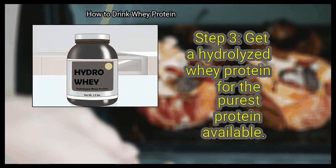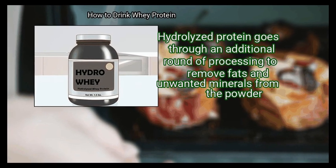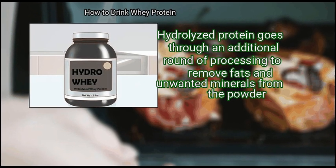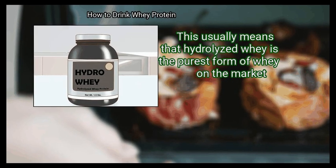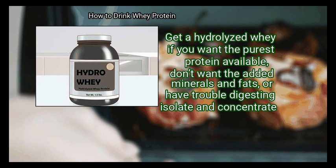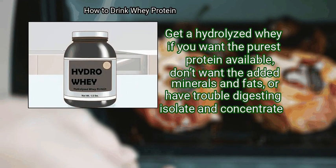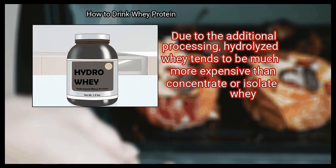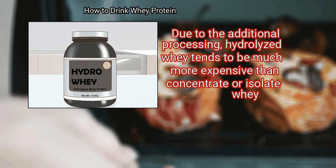Step 3: Get a hydrolyzed whey protein for the purest protein available. Hydrolyzed protein goes through an additional round of processing to remove fats and unwanted minerals from the powder. This usually means that hydrolyzed whey is the purest form of whey on the market. Get hydrolyzed whey if you want the purest protein available, don't want the added minerals and fats, or have trouble digesting isolate and concentrate. Due to the additional processing, hydrolyzed whey tends to be much more expensive than concentrate or isolate whey.